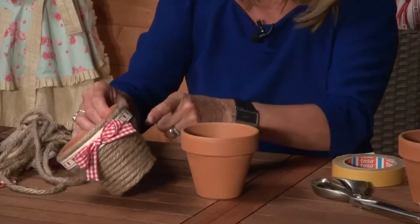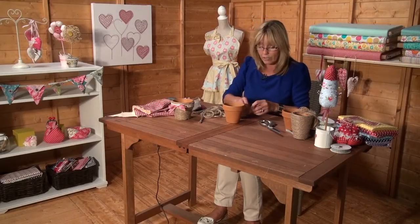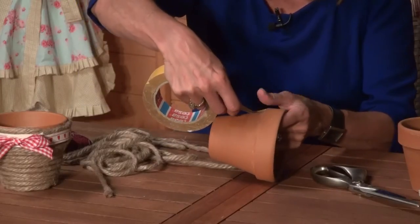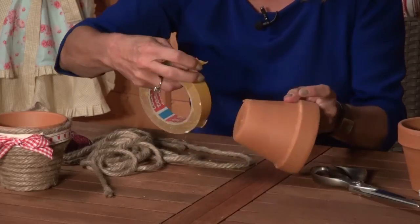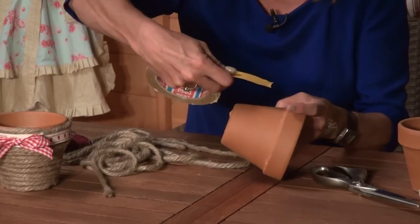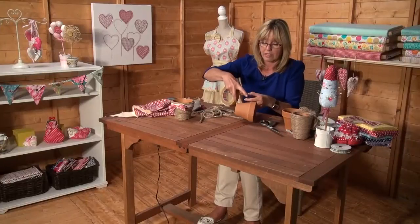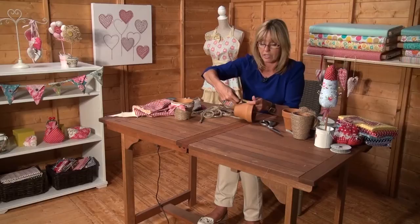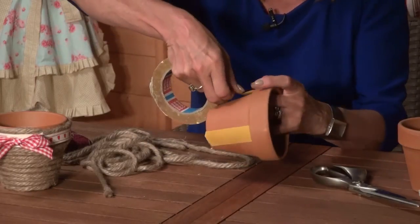For the second pot I'm just going to go from the lip down so I don't need to use as much string. All I've got is just ordinary string and double-sided tape to secure it on there, and I've got my glue gun just heating up and that's going to hold the final piece of string in place. So I'll go around probably three or four times with the double-sided tape just going down like this and sticking it in place.